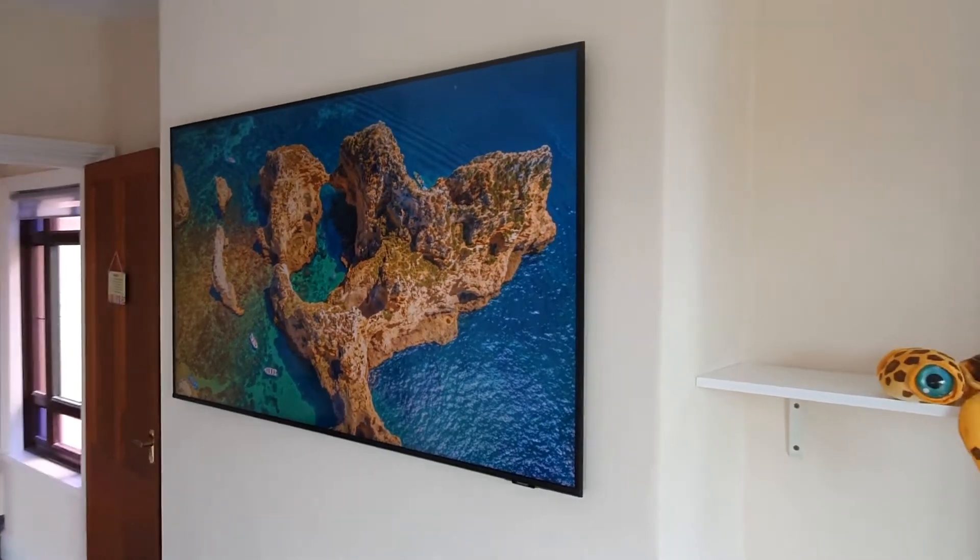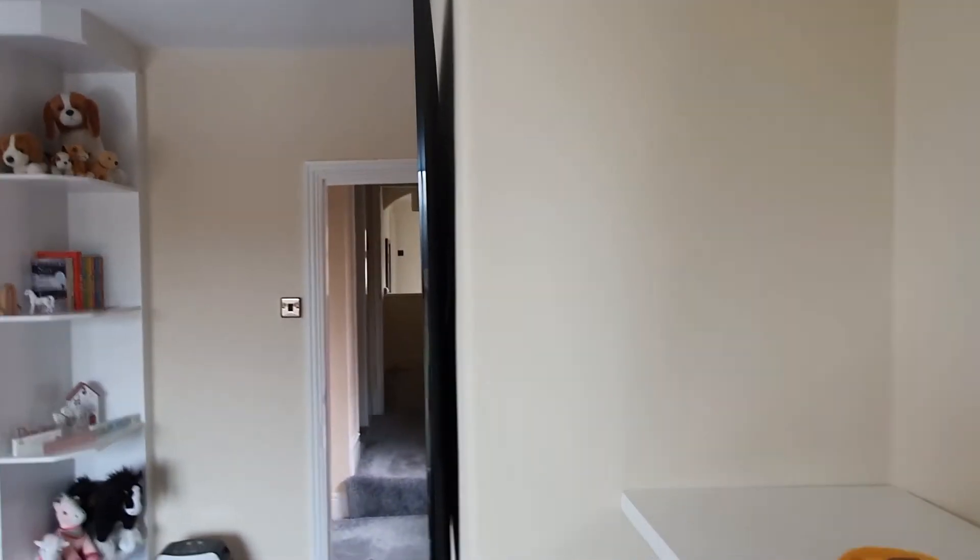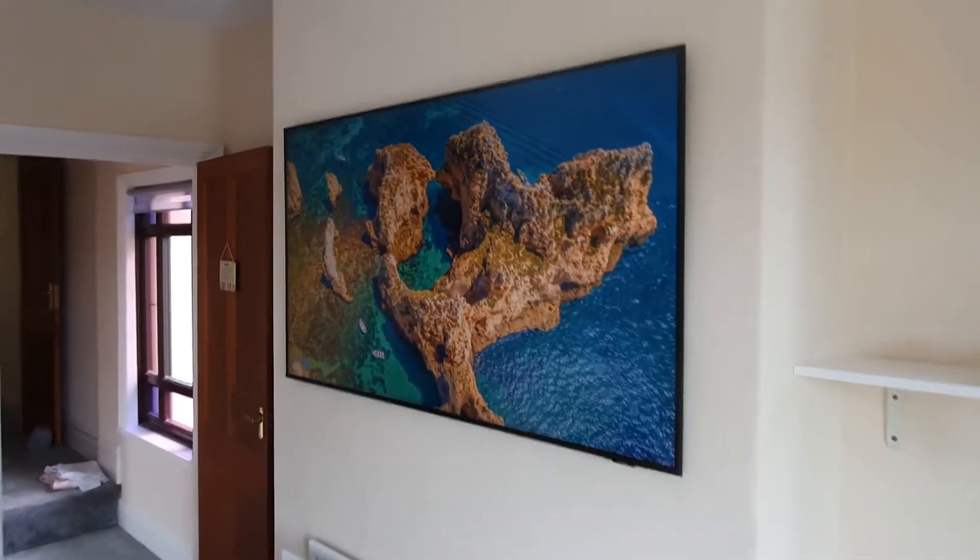Hi, I'm Adam and I'm going to show you how to wall mount a TV close to the wall for free. It's literally a couple of millimetres away from the wall, and you can do it for free, and it takes about half an hour.